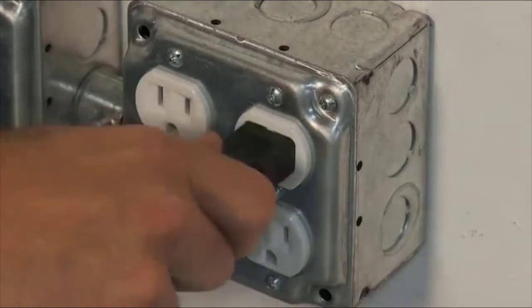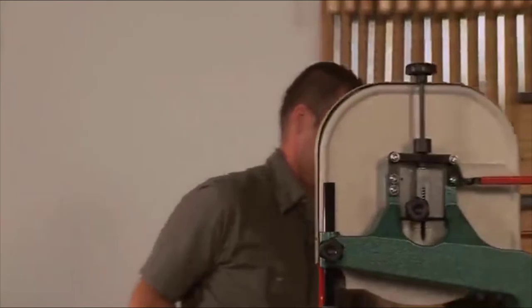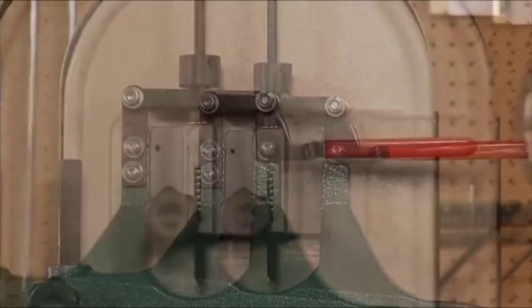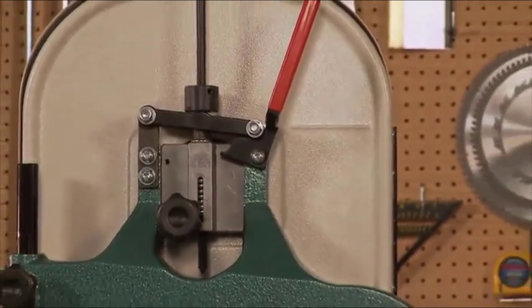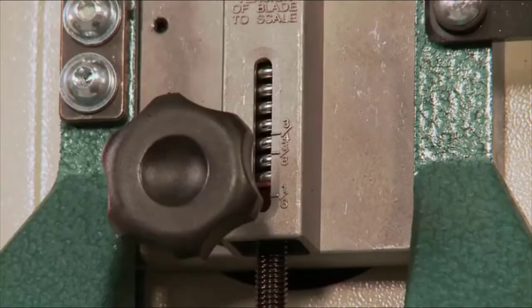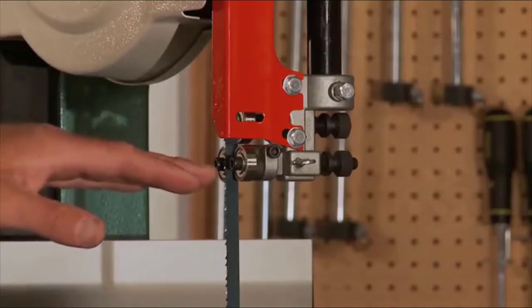Plug the cord back into the outlet and you're back in business. Blade tension is adjusted using the knob on the top of the bandsaw. The saw also features a gauge calibrated for different blade widths. The quick-release blade tension lever allows you to quickly release blade tension when not in use to maximize blade life, and then re-tension the blade again when needed. Blade tracking is quick and easy using the knob on the back of the bandsaw. This saw features ball-bearing blade guides with fine adjustments, supporting the blade above and below the table.